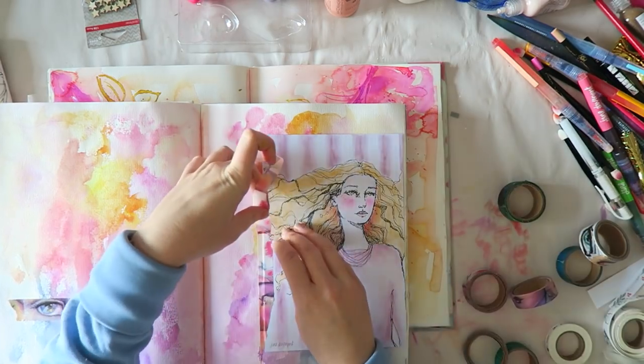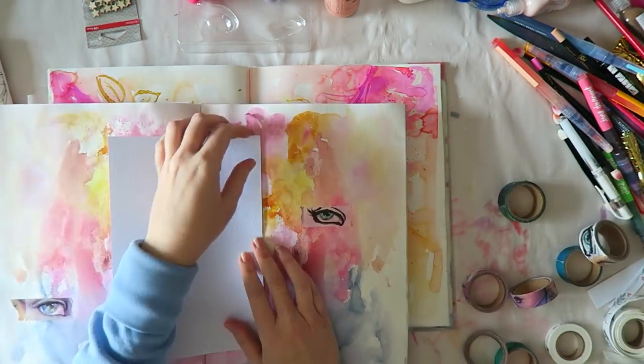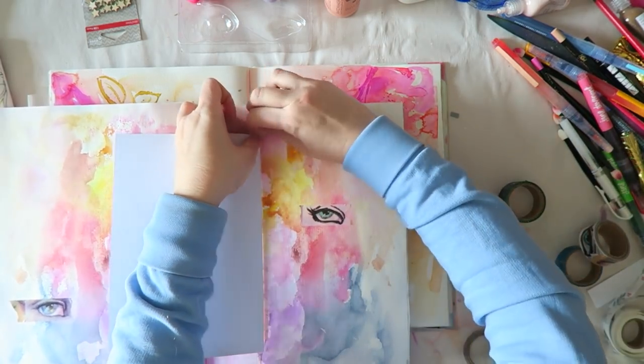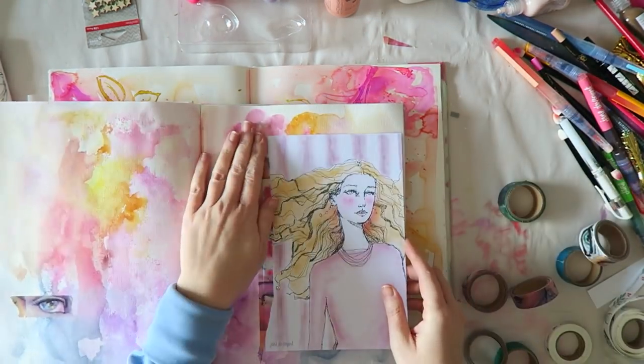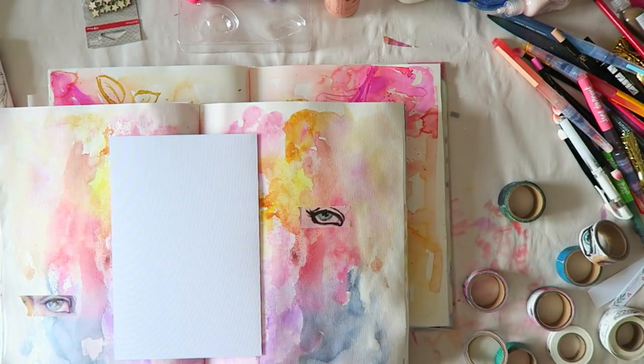I thought it was the perfect page — I had the image on the left side and on the right side there was just paint, not a lot going on. Then I found this page in another journal and it had these softer colors that I was playing with.